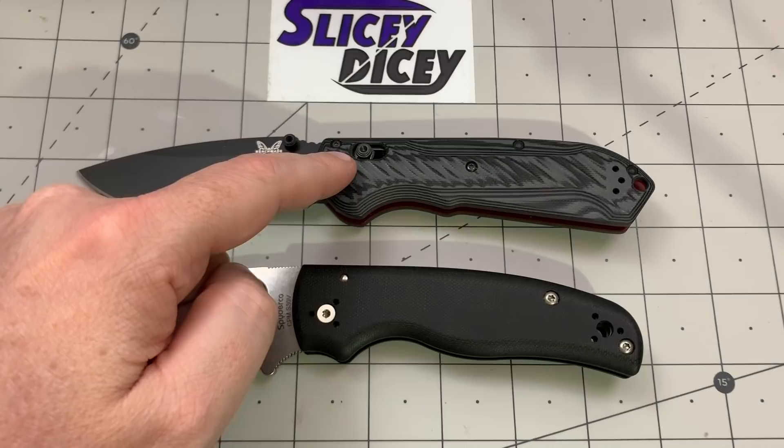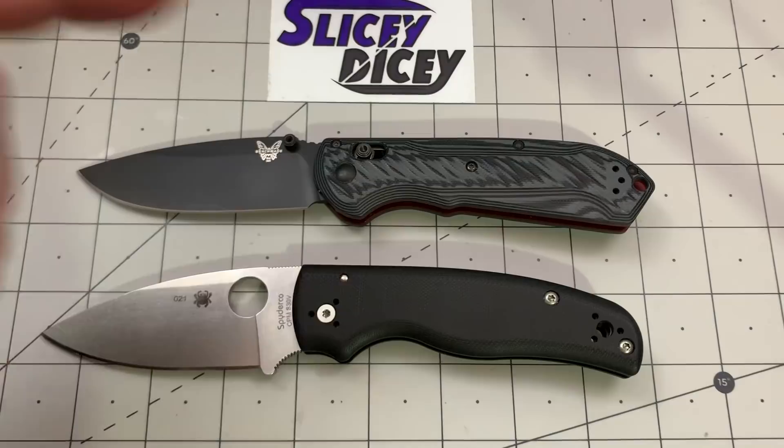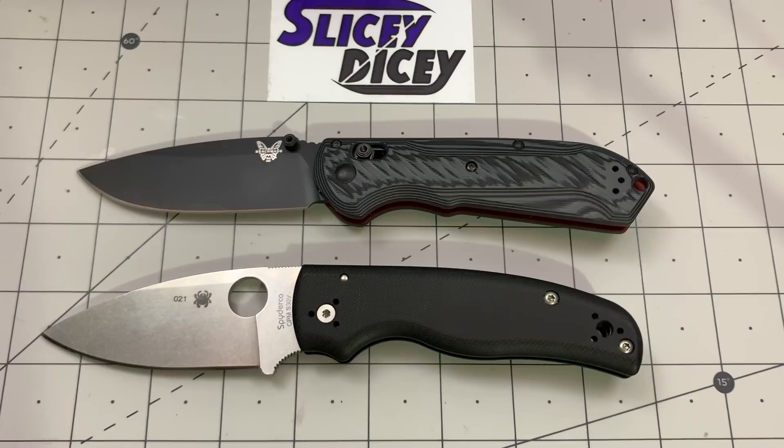Both knives are very similar in price. We have $191.25 for the Benchmade versus $187.95 for the Spyderco. I actually had to go look at that again because that price has changed a little bit. Previously this probably wouldn't have been a fair comparison, because when the Shaman came out it was like $150, but now it's up to almost the same price.